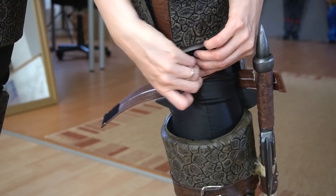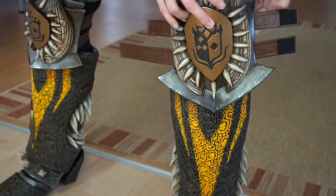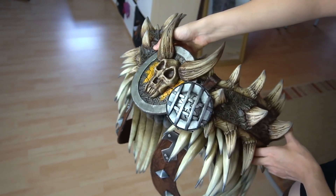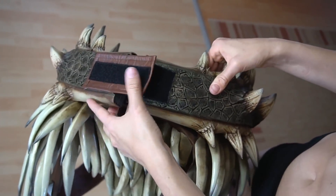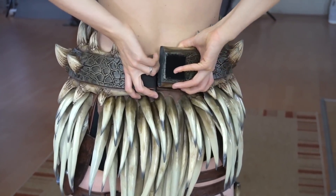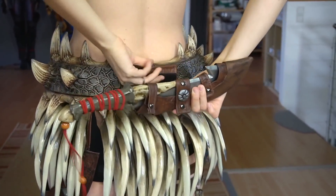The belts on the back are also just secured with velcro. Next the belt — it's a pretty massive piece with a lot of velcro inside. To keep it flat on my back I added another belt to the outside too. This is also where I attach my carving dagger.